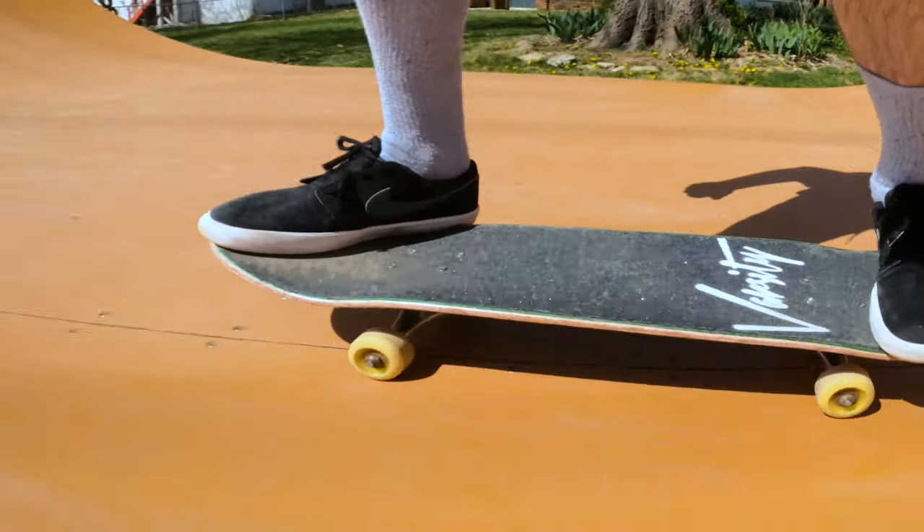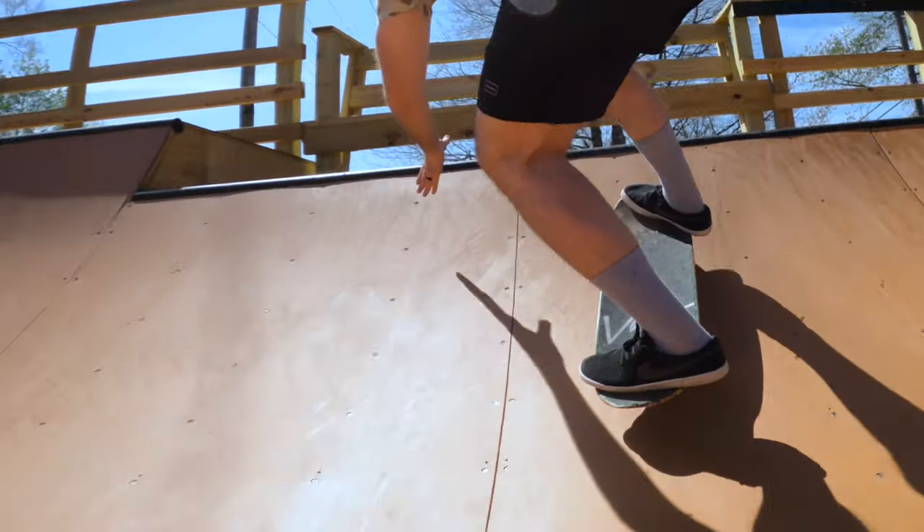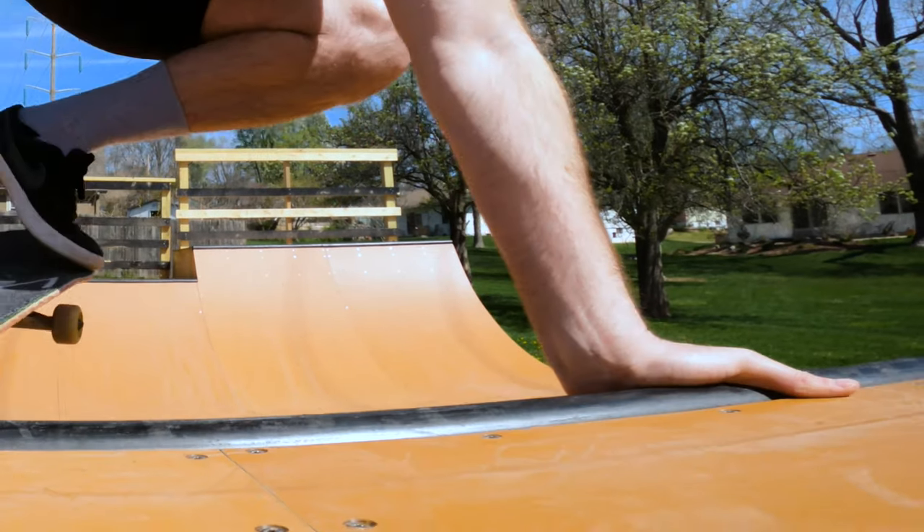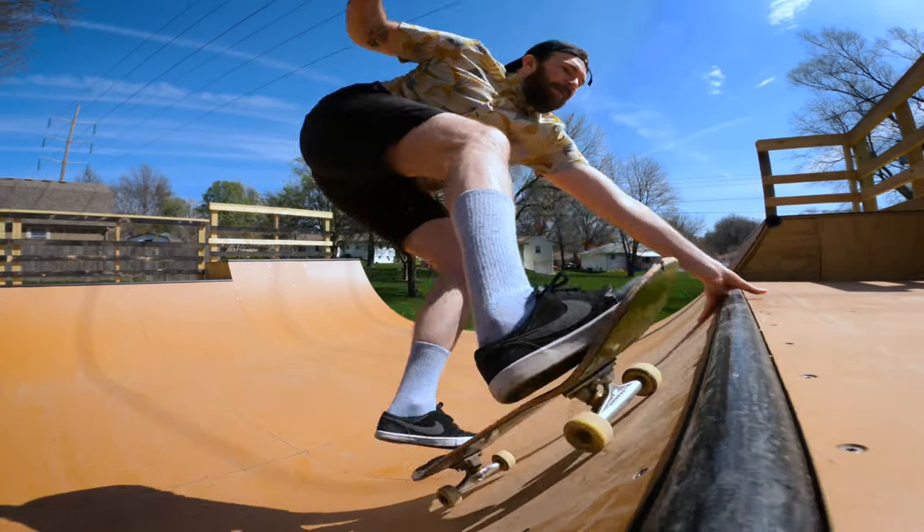When you do a layback front nose it's going to be very similar to a layback front rock. However, you're going to put your front foot all the way up on the nose as you approach the ramp. Grab with your back hand with the thumb side up — always make sure your thumb side is up. Before you let those trucks go up and over the deck like you would a rock and roll, make sure to press down as soon as you get the nose to the coping.